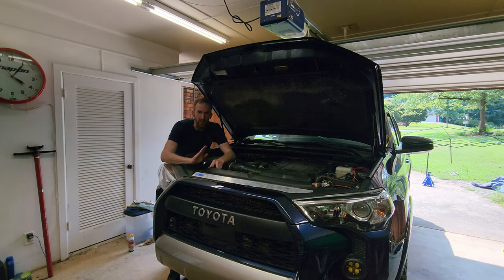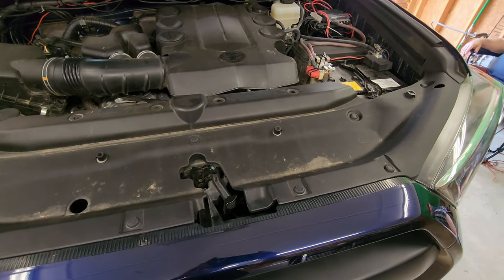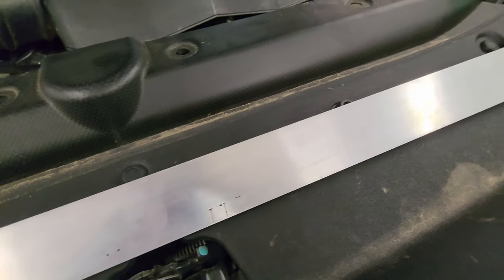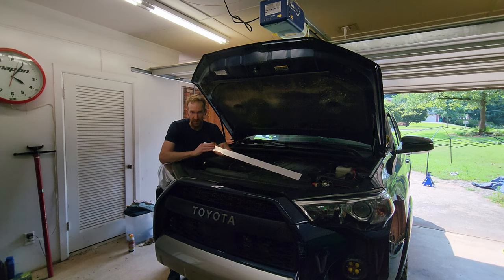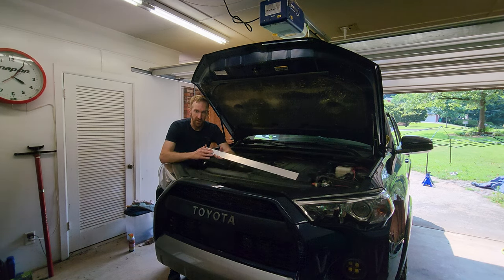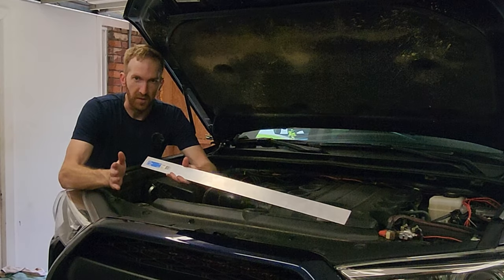The first thing we've got to do is remove this trim cover piece that's under the hood covering the radiator area. Then we're going to use this three-foot by two-inch aluminum flat bar I bought from Home Depot. My plan is to mount the Onyx 6 to the core support area where there's already a couple of holes. We'll also have to remove the LastFit light bar first.